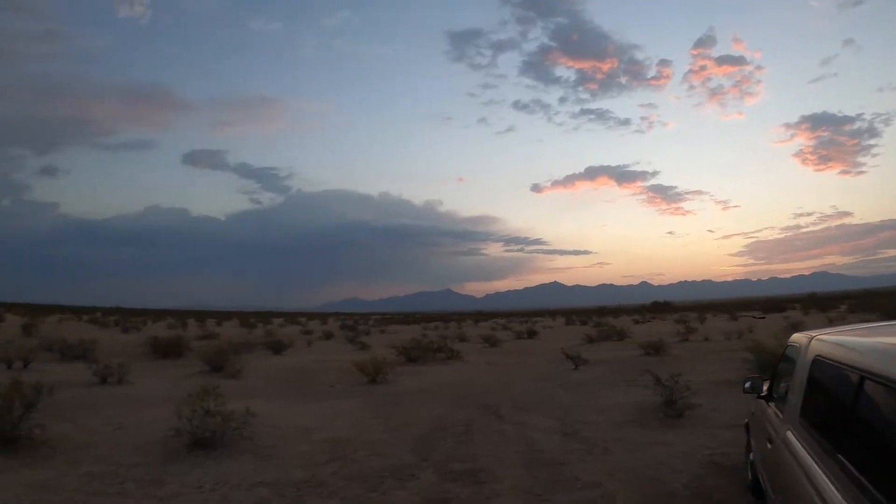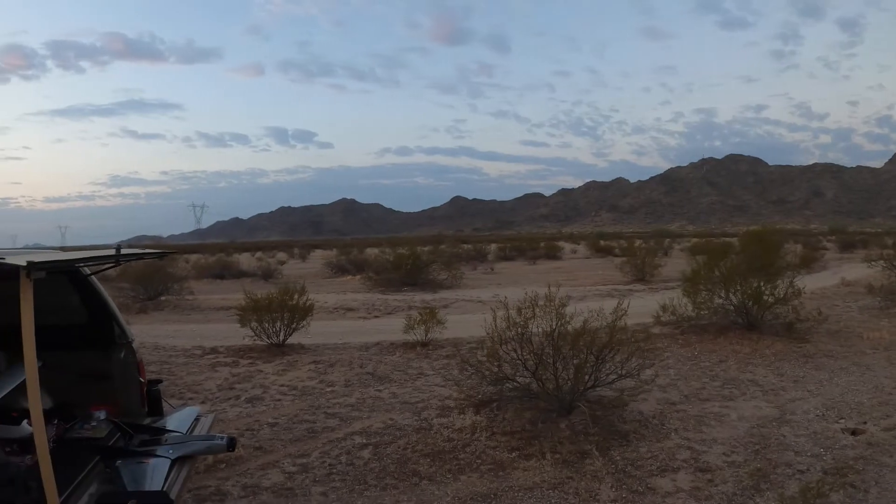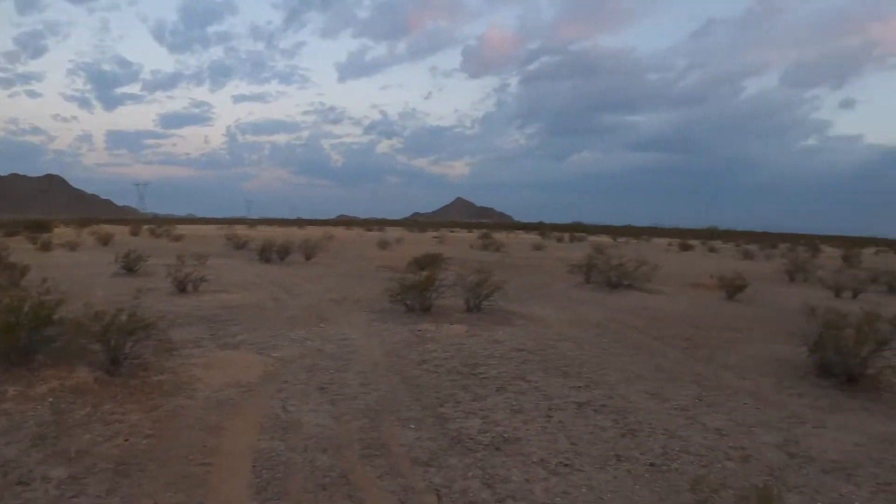This place is really crazy. It has its own little air system, because in Phoenix it was pretty windy coming out here, and when I got out here it is dead calm — no wind at all.